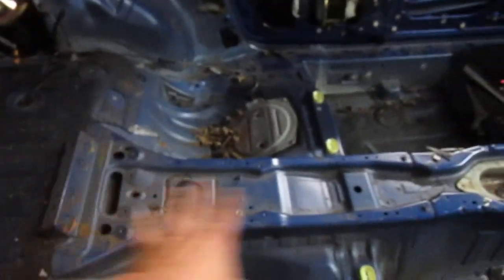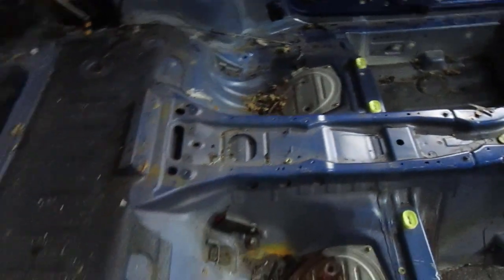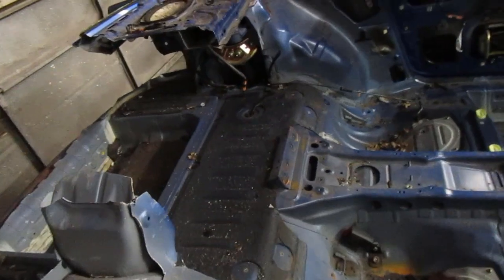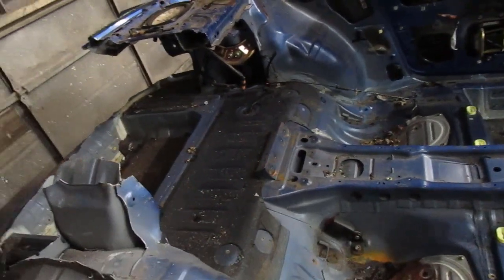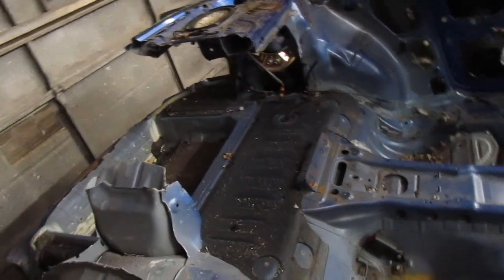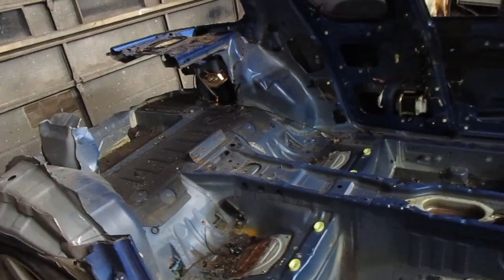I think the electric motor would fit right in there under this structure if it was coupled directly to the rear differential. The plan is to take this RX-8 and turn it into an electric road racer. I wanted to show you the structure of this car and talk about the modifications I'm thinking about doing.